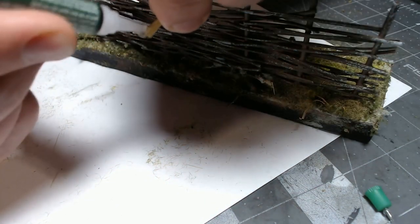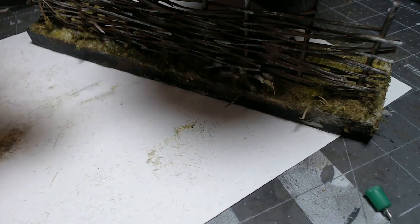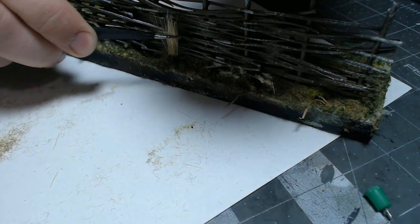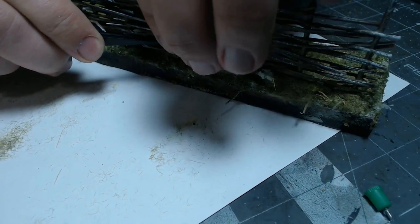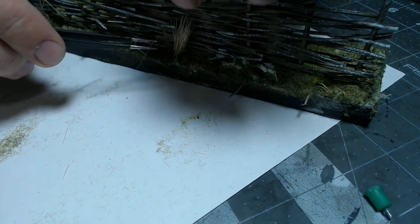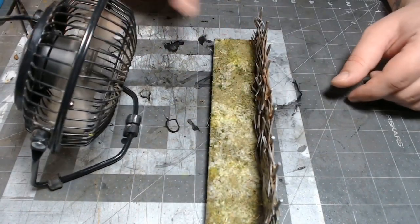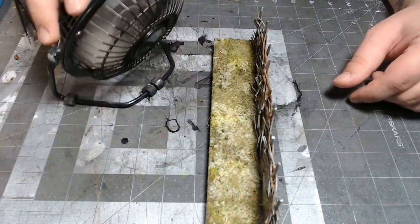For taller dead grass tufts you can use Army Painter tufts or little pinches out of those cheap chip brushes — that works pretty well. Just super glue them in place, give it all a couple minutes to dry, and then hose it down with some hairspray and let it dry completely.